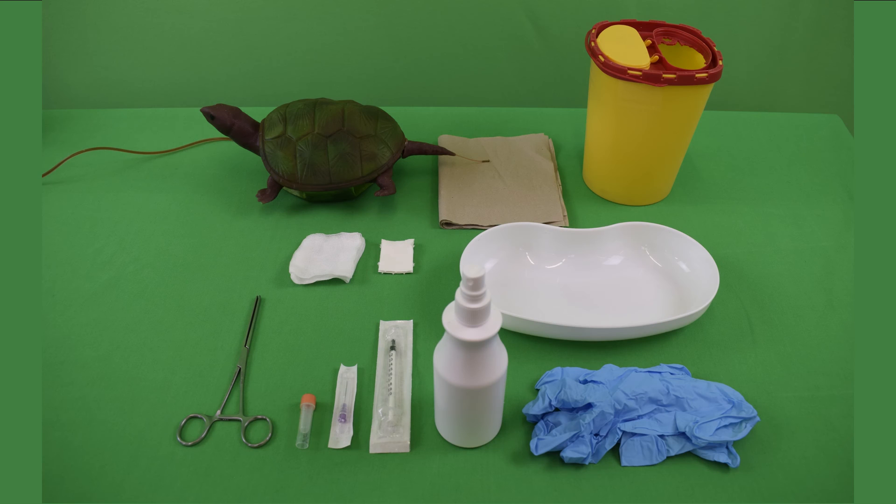Needed for this exercise and found in the clinical skills lab are an intestinal clamp, a lithium heparin blood tube, a 24 gauge cannula, a one milliliter syringe, disinfectant, disposable gloves, sufficient cellulose swabs, a kidney bowl, a simulator, cellulose, and a waste container.